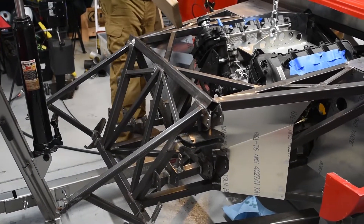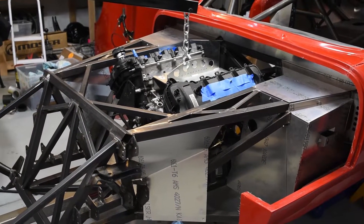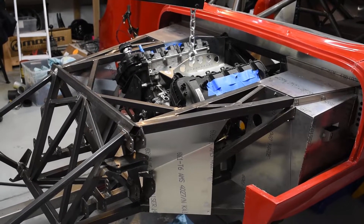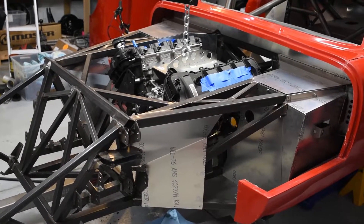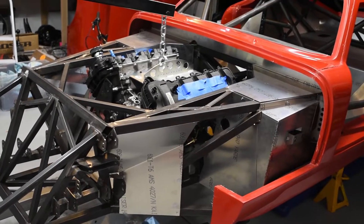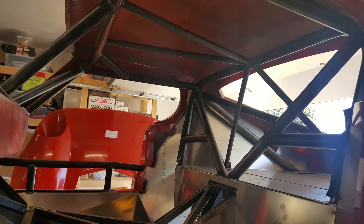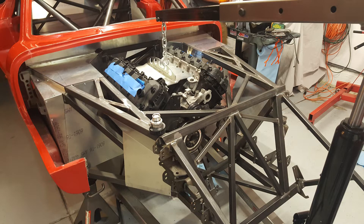That pretty much concludes day one of test fitting. Unfortunately we also learned the transmission is too long, unless he wants to be shifting with his elbow. Alright guys, that's the video — thanks for watching. Be sure to subscribe if you want to follow along with this project, give it a thumbs up if you liked it, thumbs down if you disliked it, and we'll see you next time.